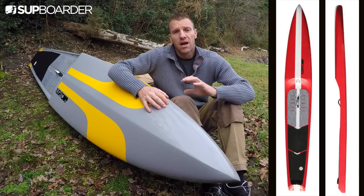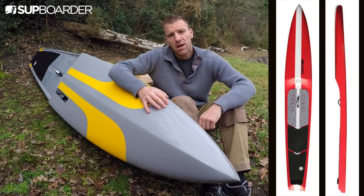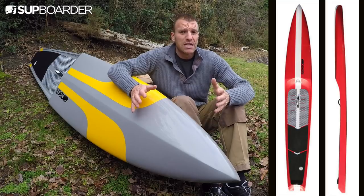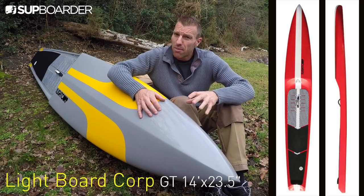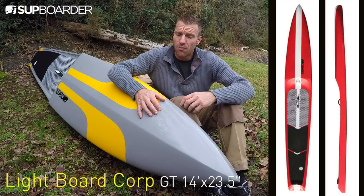I'm Dr. Bryce Dyer for SUP Boarder, and this time I'm going to take you through another piece of equipment that's managed to catch my eye of late. It's a race board — the GT by Lightboard Core. Probably not a brand you might have heard a lot about before.